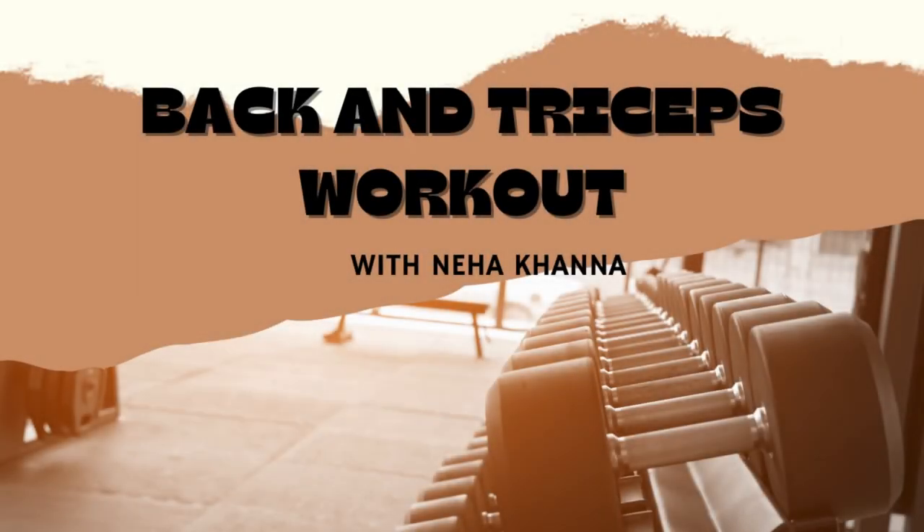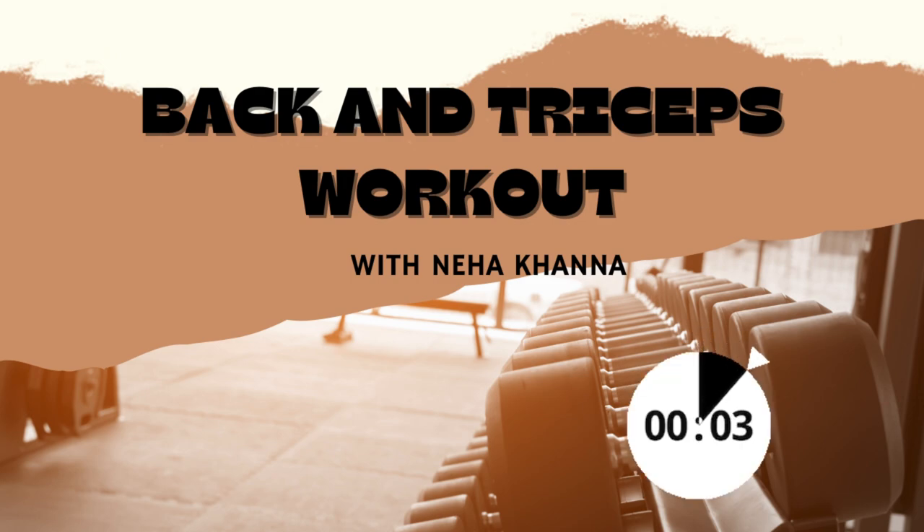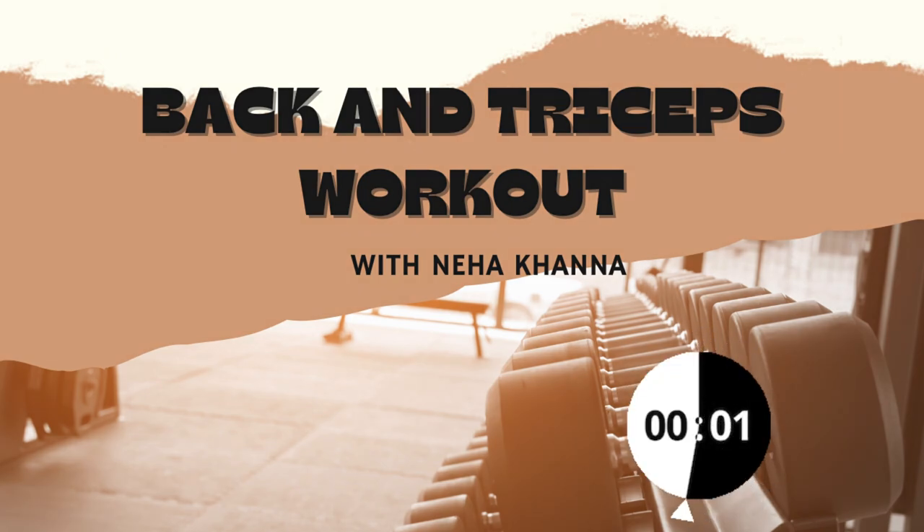Hello my YouTube family, welcome to today's video. I hope you all are keeping well and safe. Today's video is going to be a workout video — I am going to show you a back and triceps workout. So stay tuned.